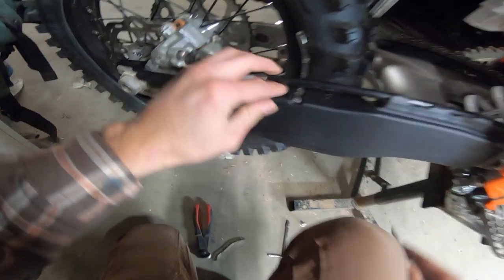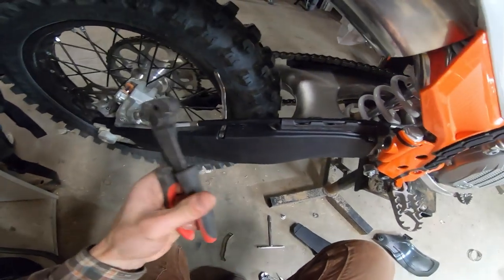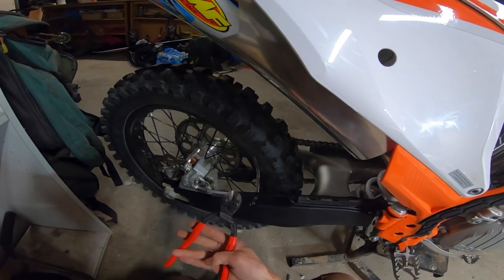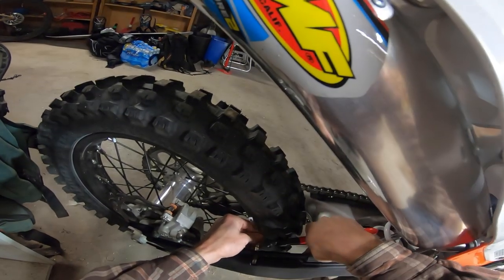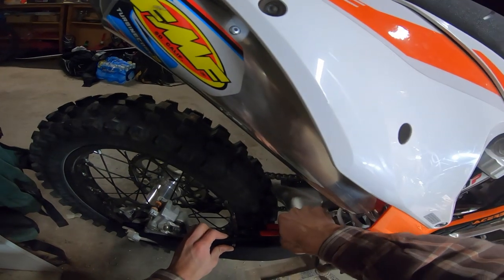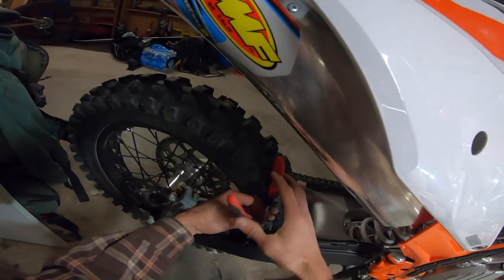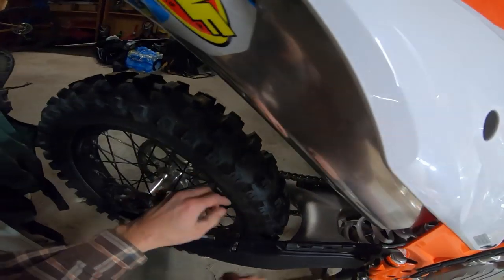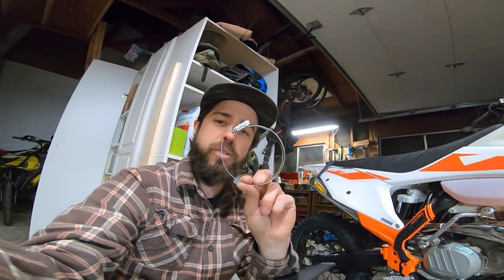When you get the stainless zip tie tight, I like to fold these things down — I think it just locks it in. To cut it off, any standard nipper is going to be really difficult, so I use these mini bolt cutters. The way they're hinged, they just cut really well. I leave a little bit of a tail so that I can fold it over on itself. Now I'll try out the hose clamp idea.